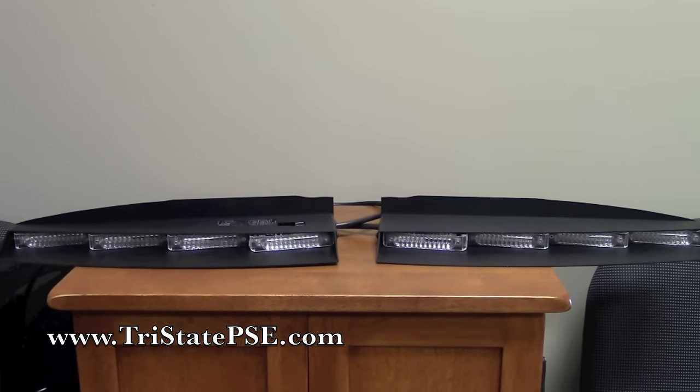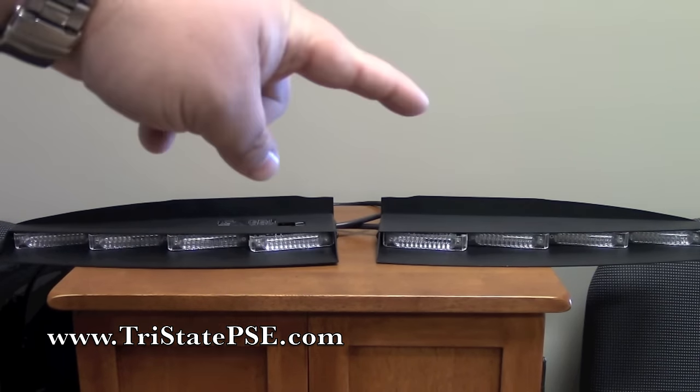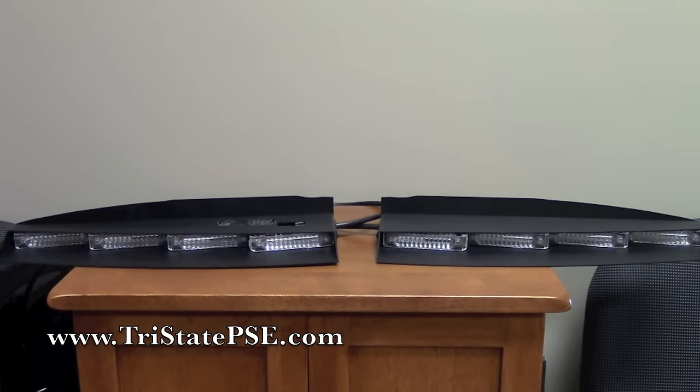In a dual color configuration — and there are multiple color choices available — there are also multiple different mounting configurations available. You'll notice the tall back on this one on both sides. That's actually for this bar in particular, which is for a Dodge Charger. Chargers have a slightly different bracket design so they will tuck up and fit real nice up against the headliner.